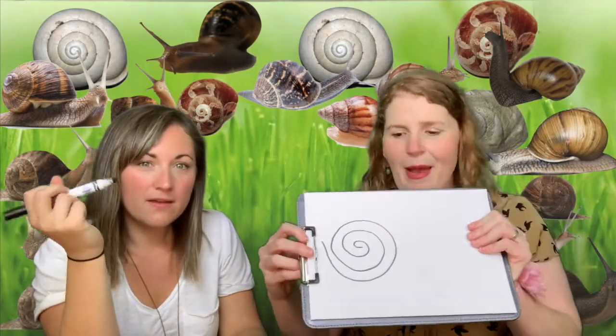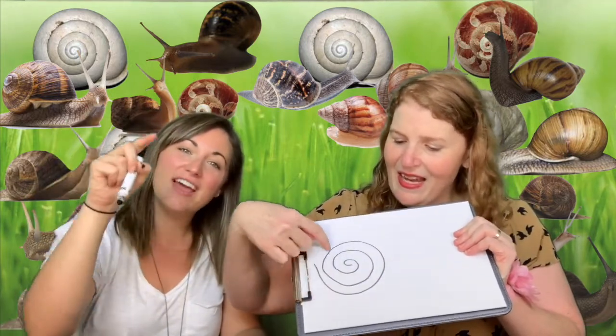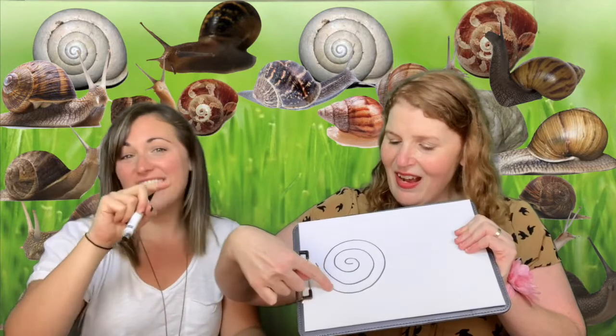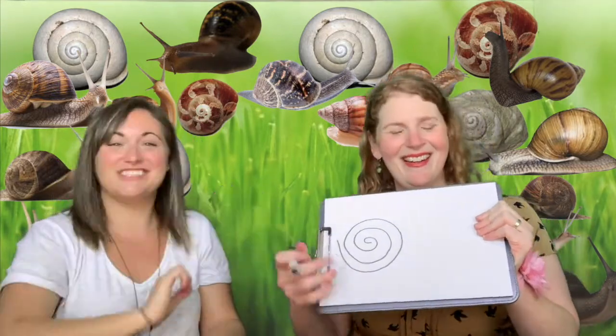I bet I can read that music map — use your finger. Snail, snail, snail, snail, round and round and round we go. It worked! Can I take a turn now? Yeah, Miss Solon, you take a turn.